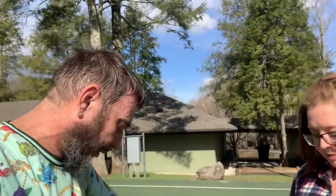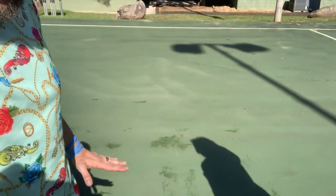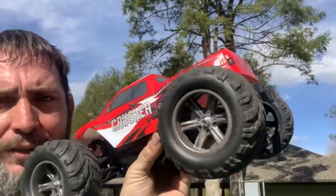Welcome guys! We loved you all so much we had to do two reviews in one day. We have one more review today - we will be reviewing the Light Hawk Crusher MT, which stands for Monster Truck. We've already opened it just like the last one and tried it out.